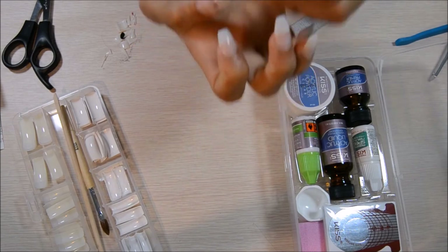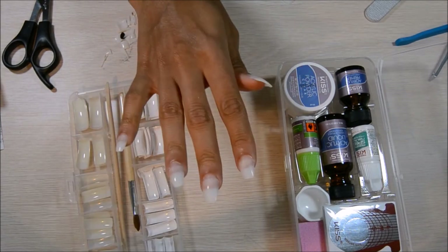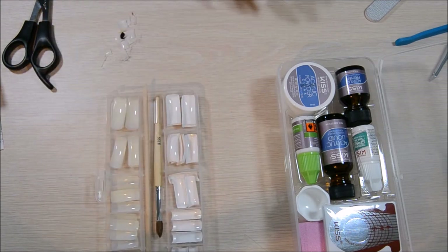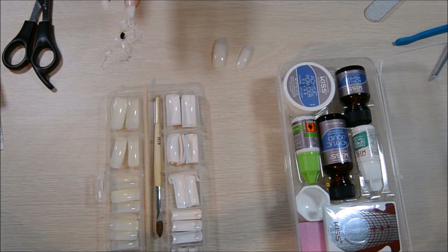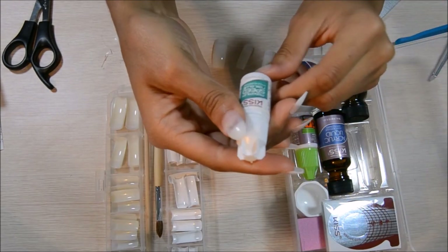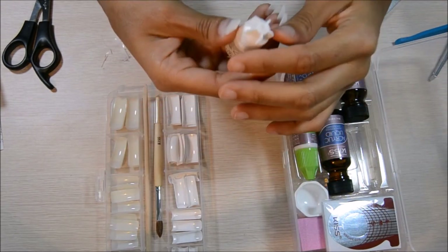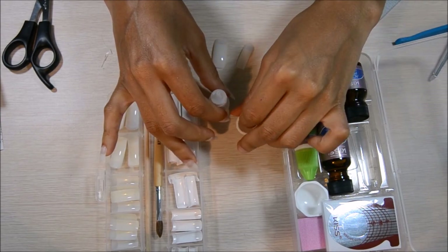I went ahead and already did one of the hands for you just so I could test it out, but I'm going to show you how to get this on your other hand. Pretty much what you want to do is take all the nails and test them out on your fingers to see which one fits on which nails. I put them in order of thumb to pinky. Then I'm going to take this nail glue.